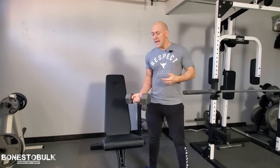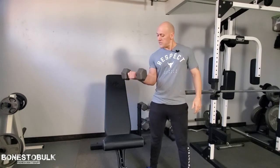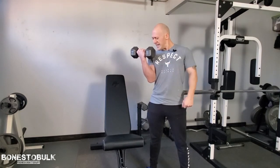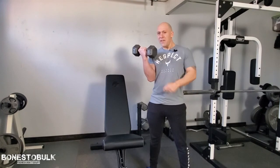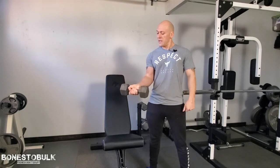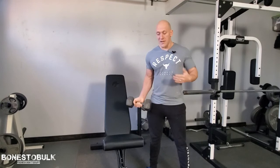Another thing is the squeeze. Basically, when I get to my peak contraction I'm squeezing and holding for just a couple of seconds, and I can feel the blood pumping to that muscle. Then I slowly lower back down — the eccentric phase.